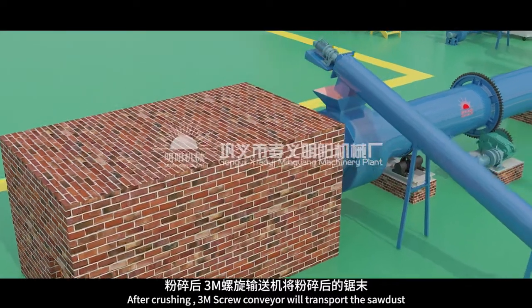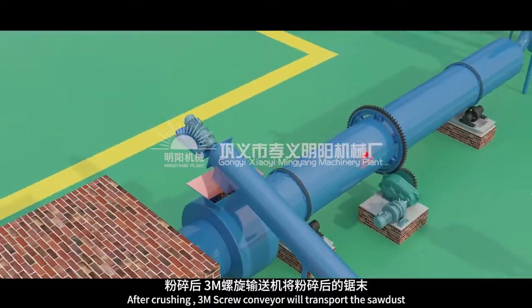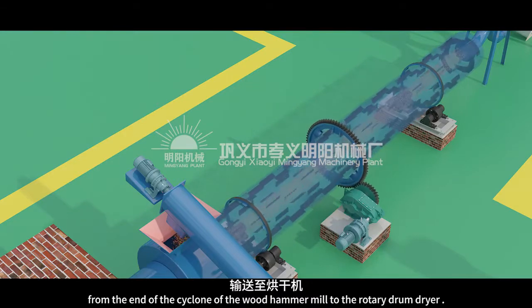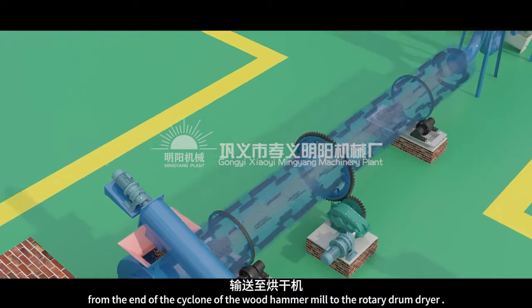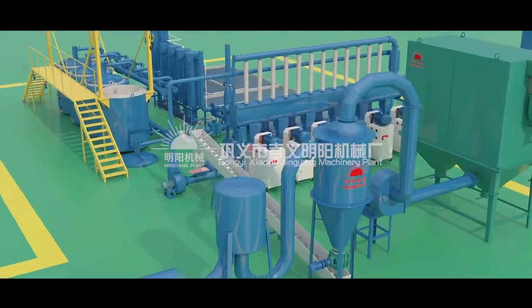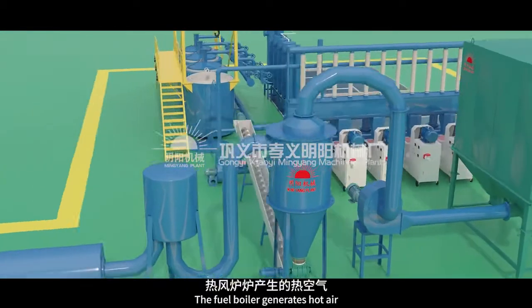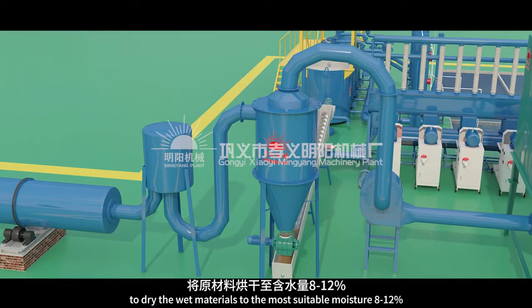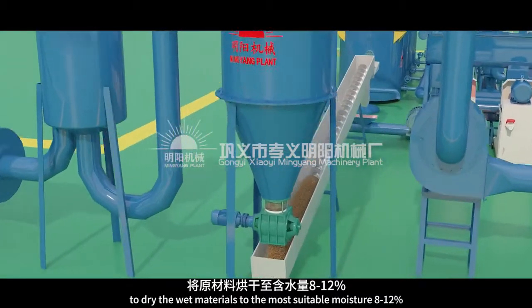After crushing, the 3M Screw Conveyor will transport the sawdust from the end of the cyclone of the wood hammer mill to the rotary drum dryer. The screw conveyor transports the wet materials into the dryer. The fuel boiler generates hot air to dry the wet materials to the most suitable moisture, 8 to 12 percent.